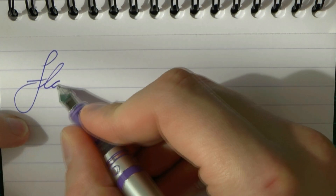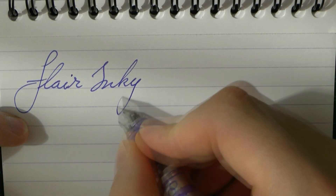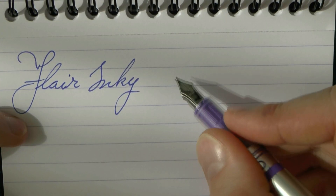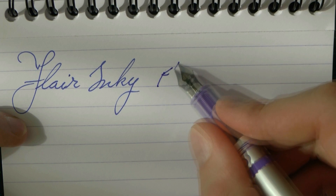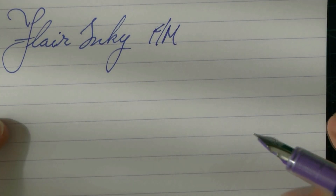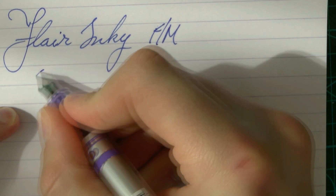So here we go with the Flair Inki. It was a bit of a hard start there. The nib is unmarked — something in the fine-medium range. And the ink is a proprietary cartridge that came with the pen. Let's do a bit of writing.